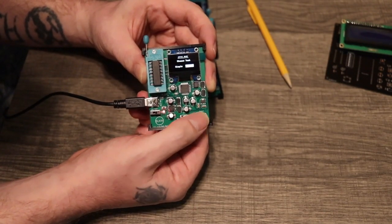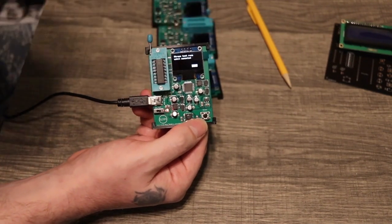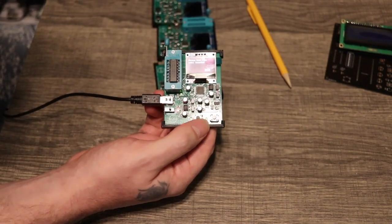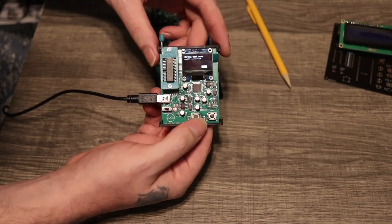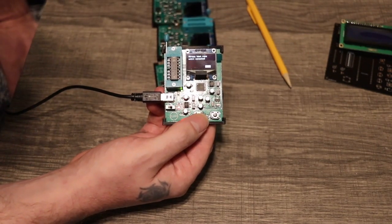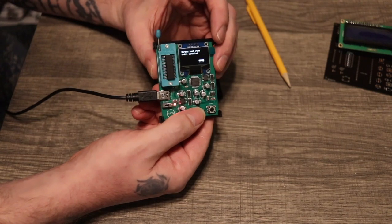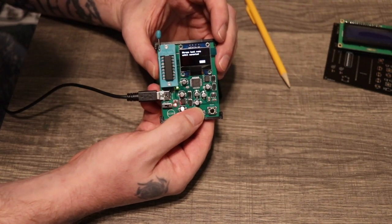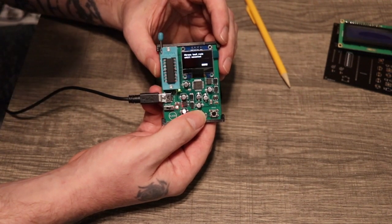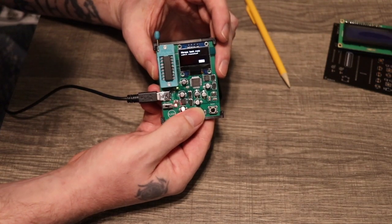Now if we want to do a stress test, we just go over here to stress and we test. You can see the light blinking. It's just going to do this until you push the enter button to go back. It's not getting hot or anything, but maybe you have some issues with something overheating. I got this idea because someone who was putting together one of my projects asked how to do it, and I wrote the code for him. I figured if he wanted it, maybe someone else might want that too, so I went ahead and added it to this.